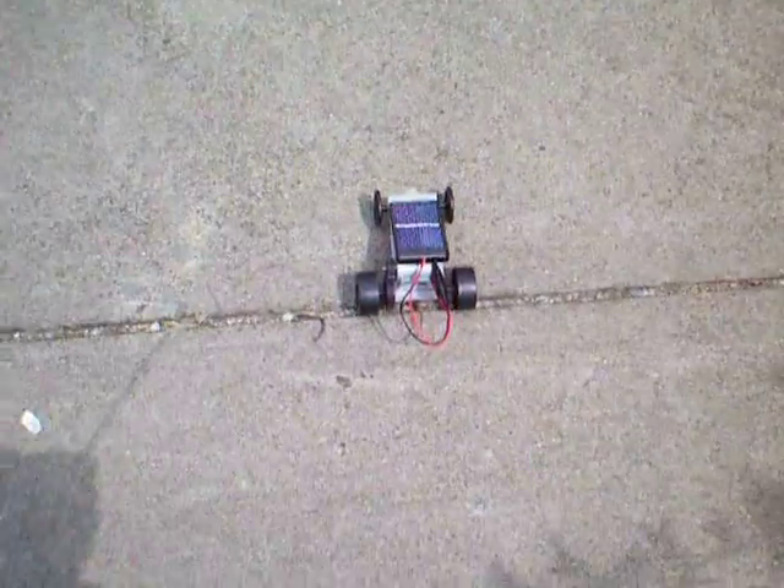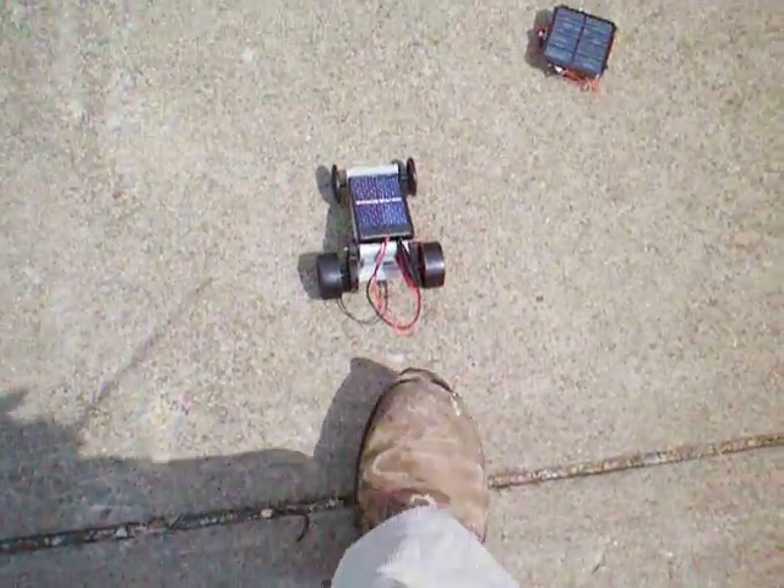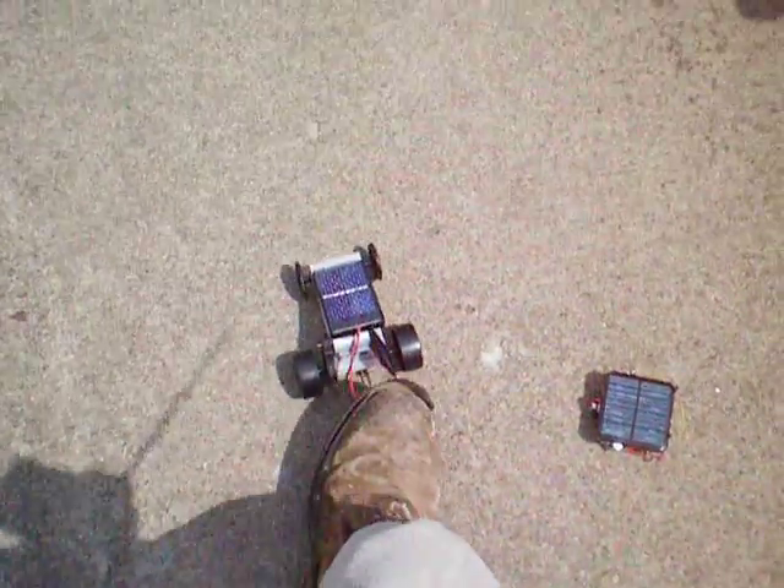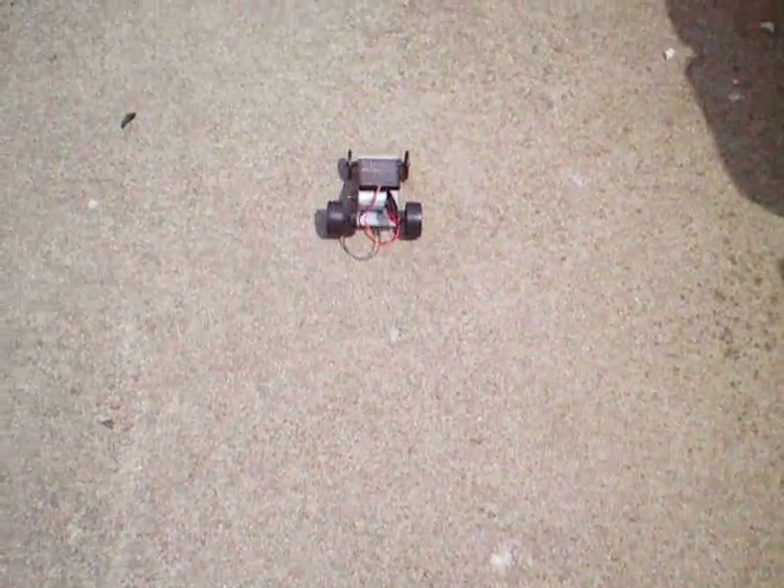Come on, go! There it goes — we've got a nice burst of sunlight now.